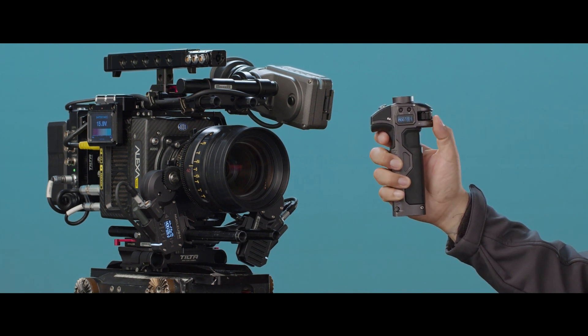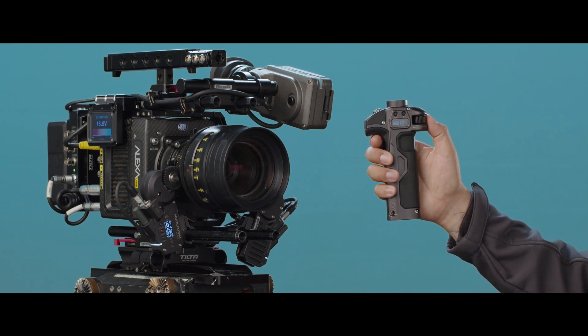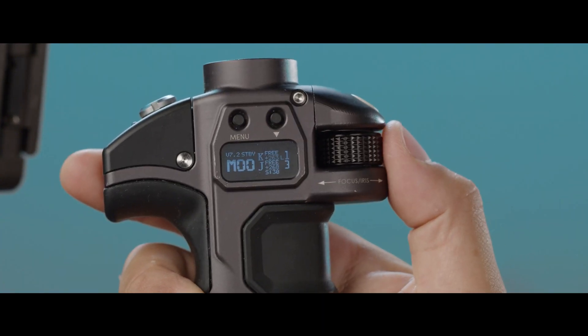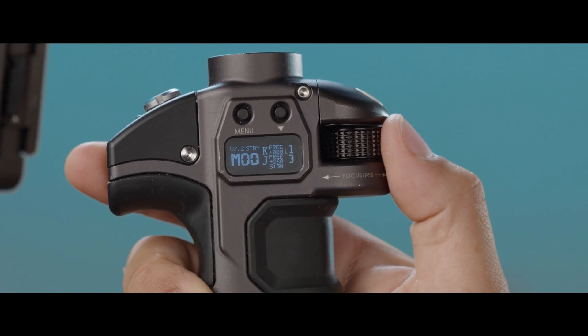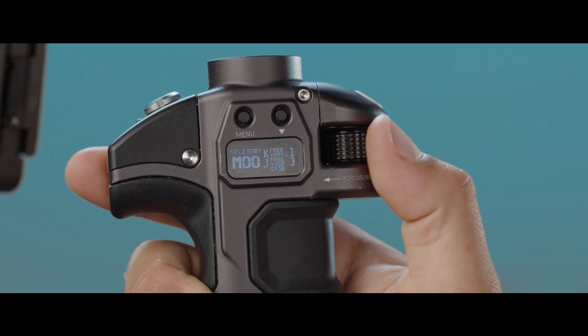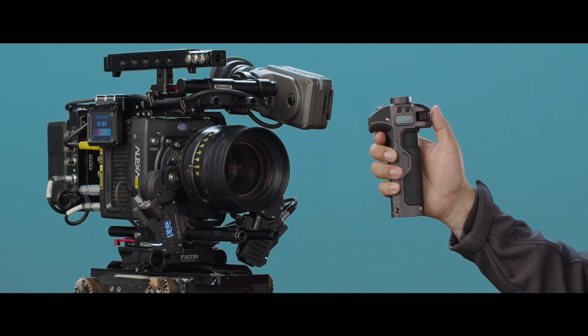Let's say you run into the situation where you're turning your knob and the lens seems to jump from one end of the focal range to the other. If you look at your indicator on the Nucleus M handle on the front, you can see that as it reaches triple zero it just jumps back to 999. If it keeps jumping back and forth, you need to calibrate the knob.